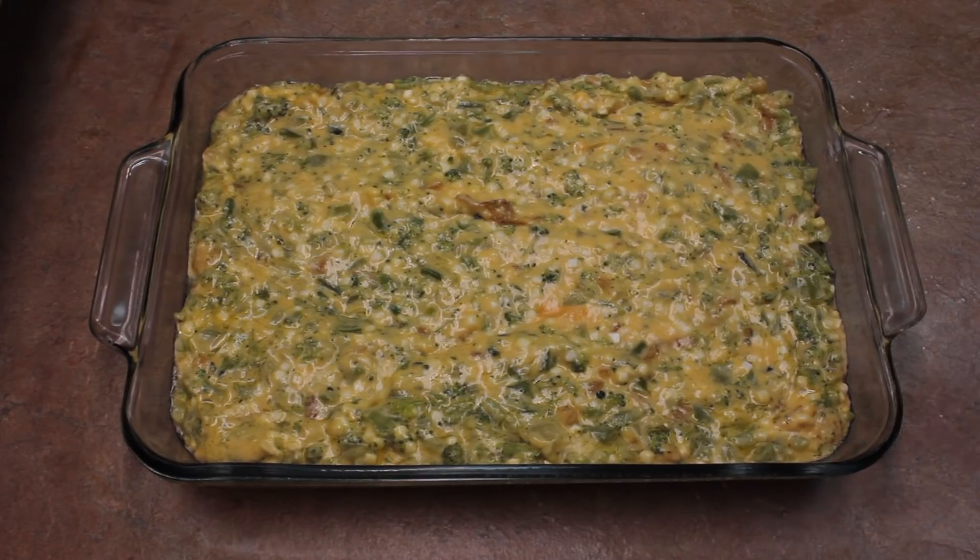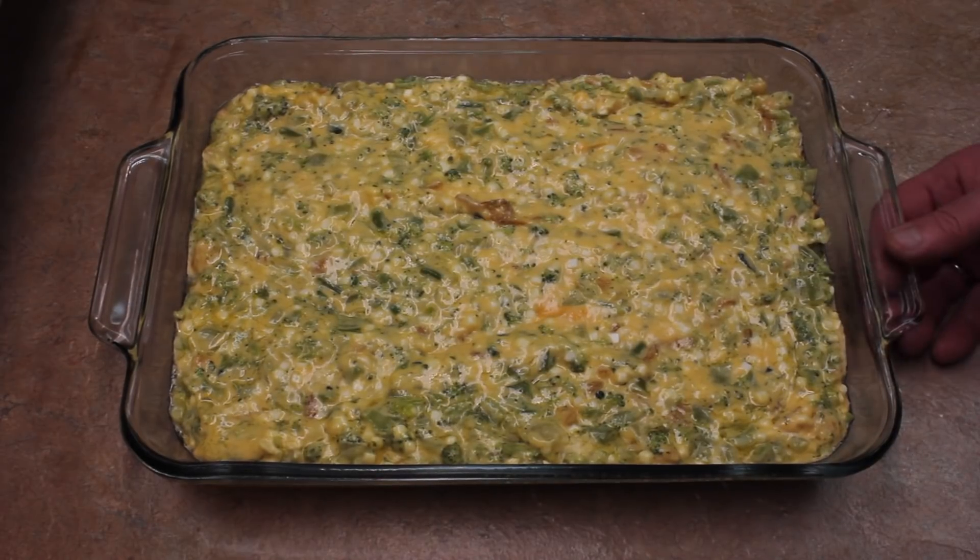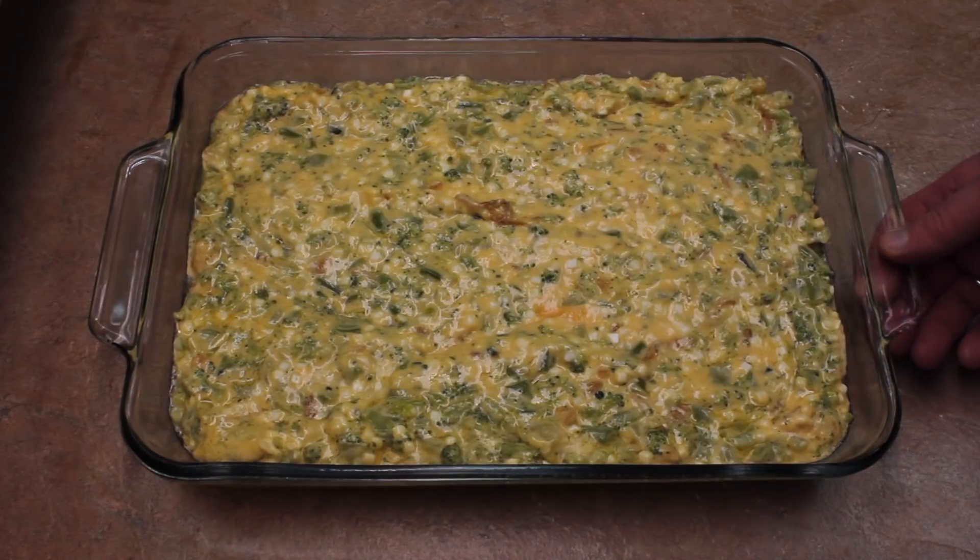Pour the mixture into a 13 by 9 baking dish — I greased it just slightly. This goes into a 350-degree oven.